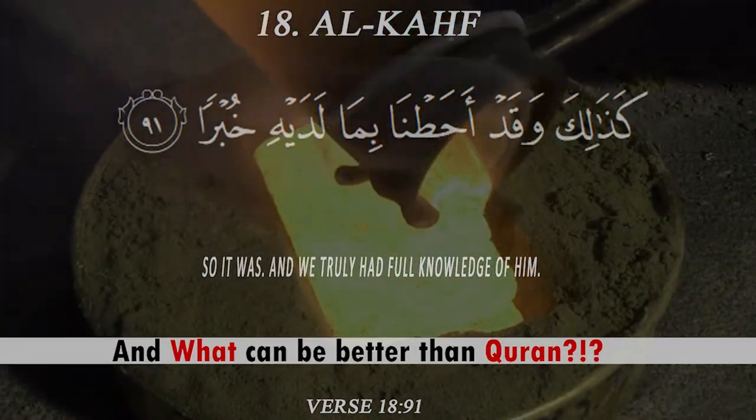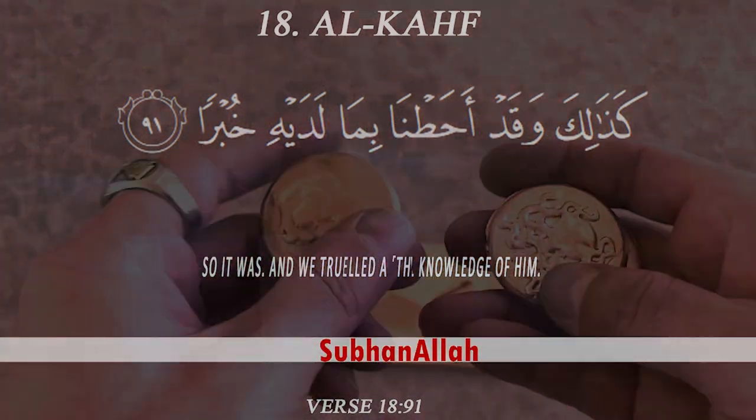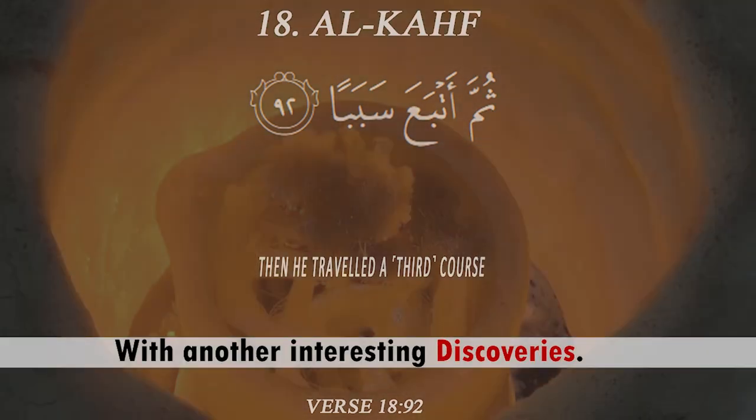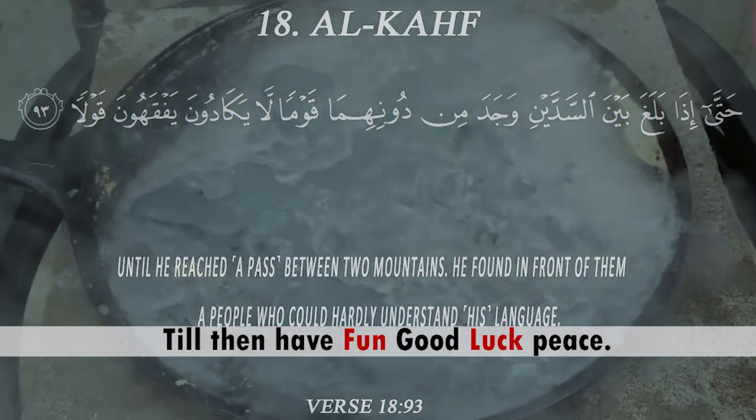What modern science discovers nowadays, the Quran stated about 1400 years ago. What can be better than the Quran — the living words from Almighty Allah. Subhanallah. That's all from today, guys. Hope you all enjoy, and see you soon with another interesting discovery. Till then, have fun, good luck and peace.